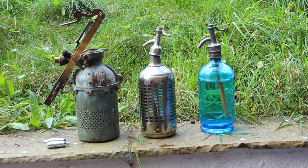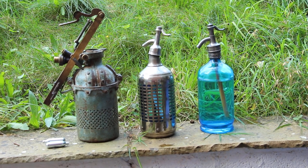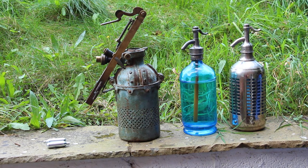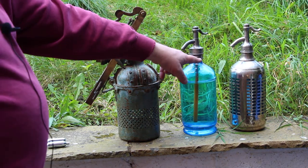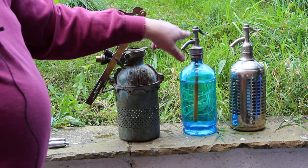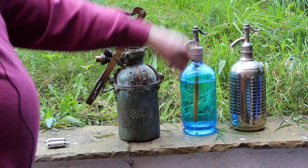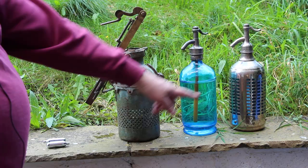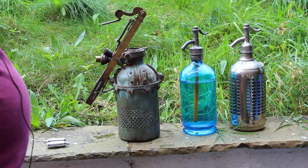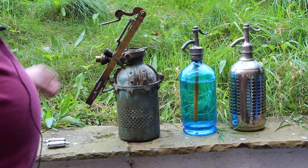We'll just stop the video briefly to put the heads on the soda siphons. Both siphons have had their seals replaced internally, and this one has also had its original glass tube replaced with a plastic one of the same size. So those are all ready to go and should all work.